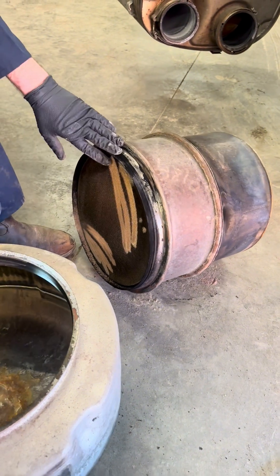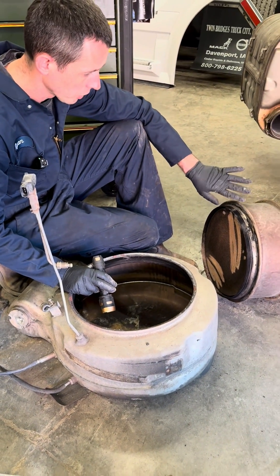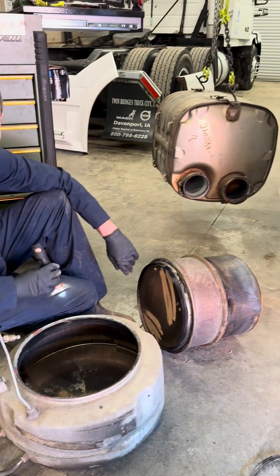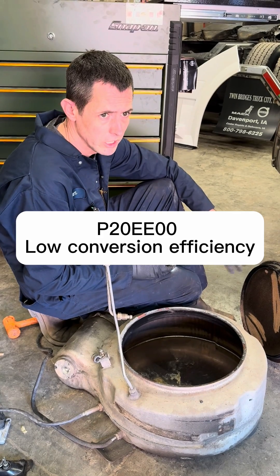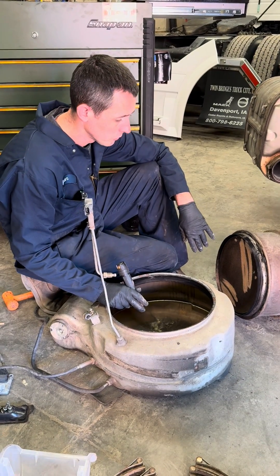We're going to take this to the test table and do a little more investigation. I'm probably thinking we'll want to replace this DPF and we'll check out the DOC as well. It came in for low conversion efficiency — I believe that's fault code P20EE, which is the low conversion efficiency code on a Volvo or Mack.